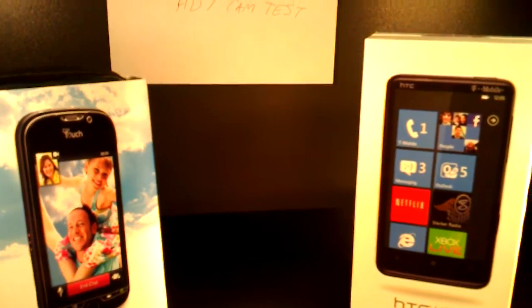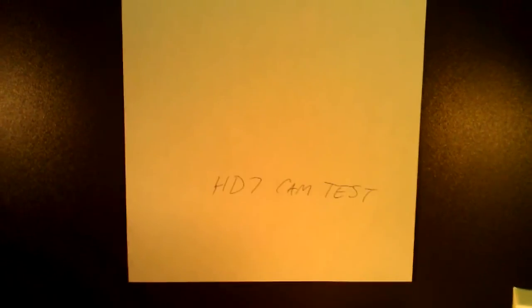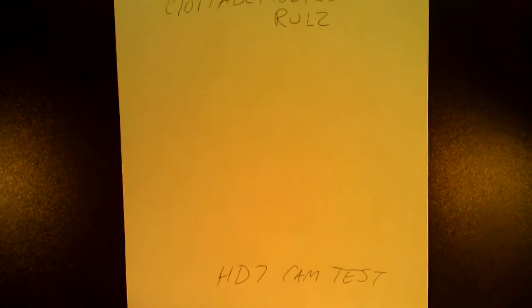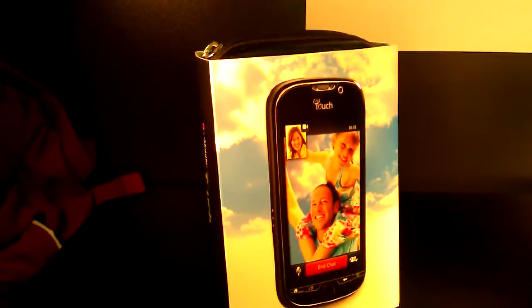Hi, this is Chris with GottaBeMobile.com and I am testing the video camera on the HDC HD7. I'm looking to see if we get a pink tint on white backgrounds, or just a pink tint in general, as the regular camera does. This is a 720p HD video that I'm recording with the HD7.